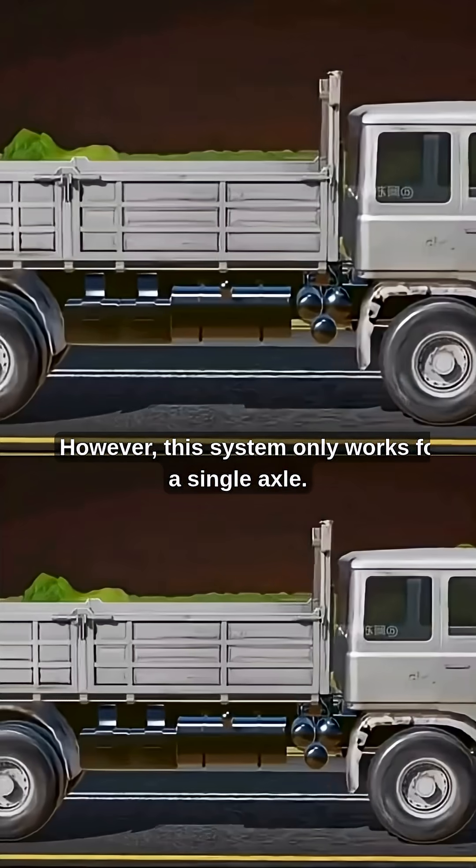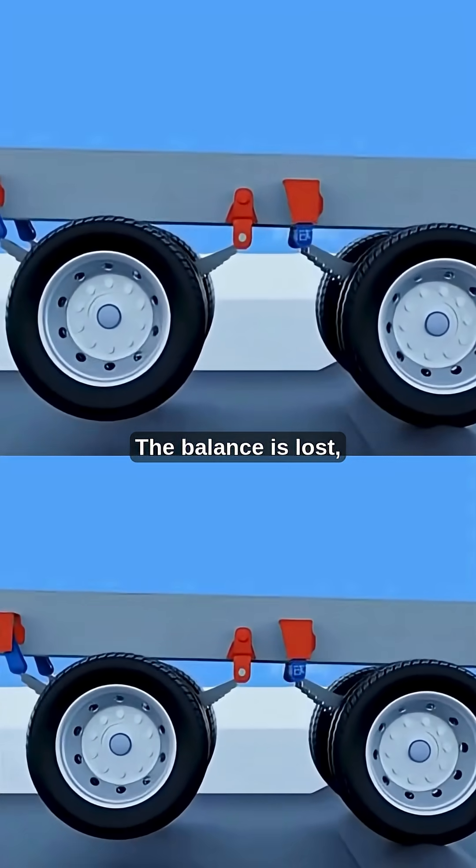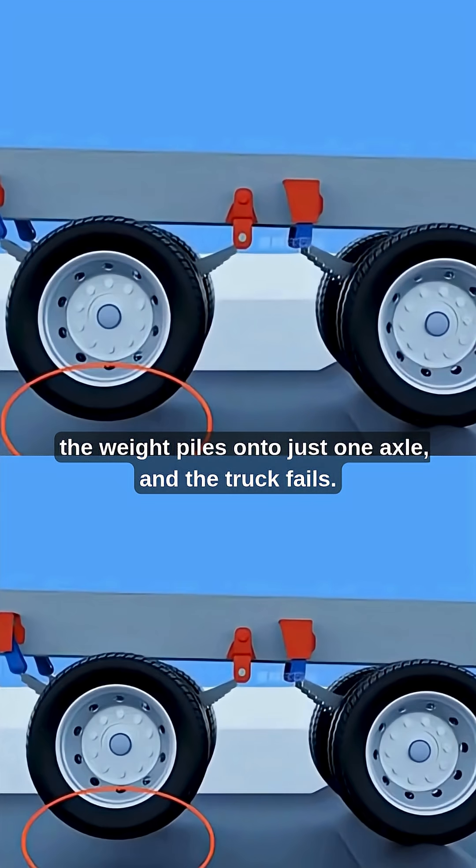However, this system only works for a single axle. What happens when you have two axles at the rear? The balance is lost, the weight piles onto just one axle, and the truck fails.